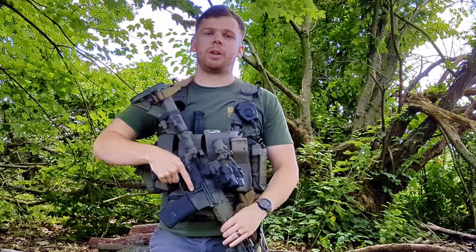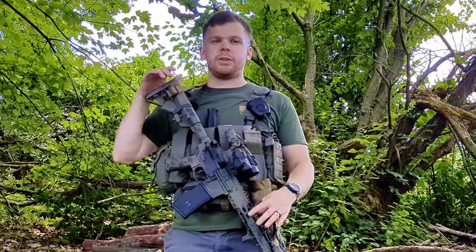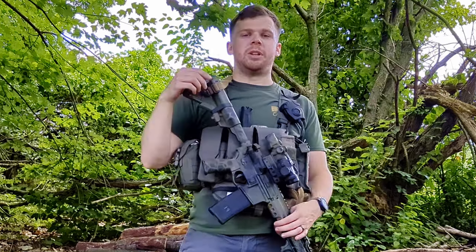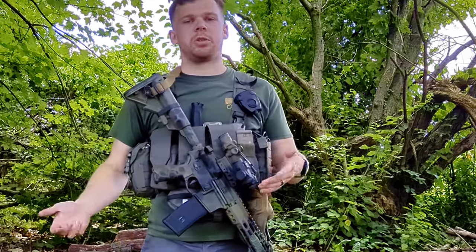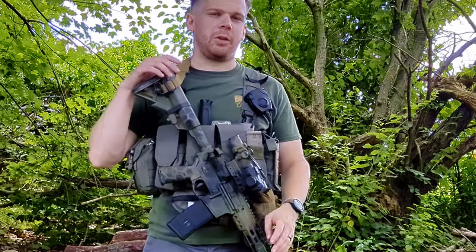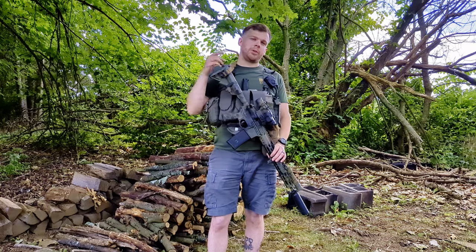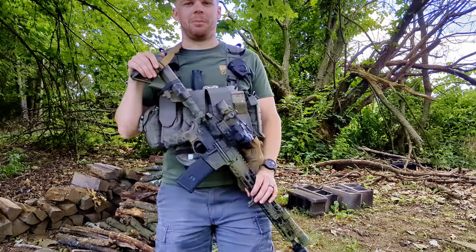Thanks for stopping by, guys. If you want to see more content like this featuring guns like this or other guns, go ahead and hit subscribe, like the video, and comment down below. That'll boost the algorithm, encourage me to make more content, and show this video to more people — spreading the word that guns are only scary to the people that are doing bad things. Remember, do something today to make yourself better for tomorrow. We'll see you in the next video. Bye, guys.